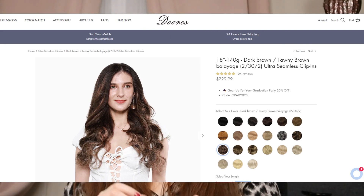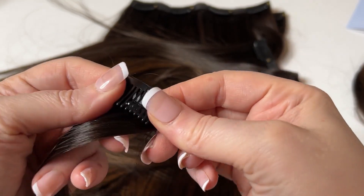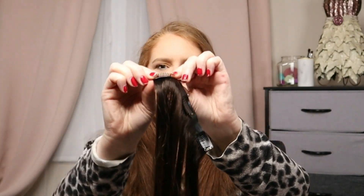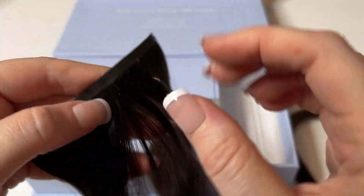The ones that I have are the ultra seamless clip-ins, and they have the type of clips with a comb that just goes back and forth — just like that. Very easy to put on, and the band itself is pretty thin.